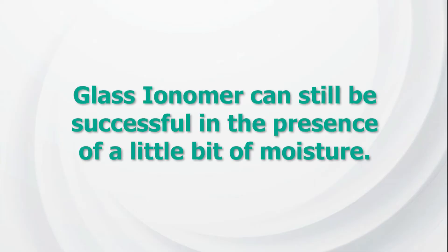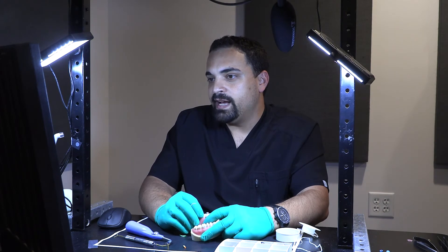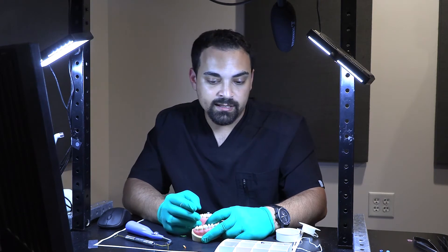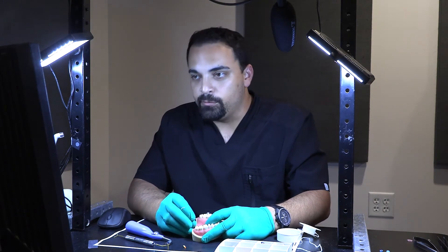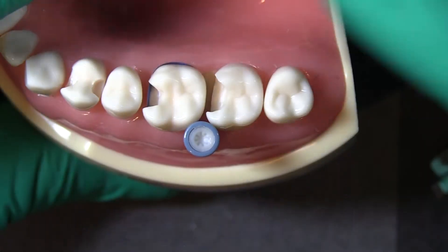Glass ionomer can still be successful in the presence of a little bit of moisture — you can think of it as almost similar to amalgam in that way. If you have good isolation, then using composite is not a bad thing. The one thing I worry about is the polymerization shrinkage you get with composite, so use very small increments if you're going to use composite.